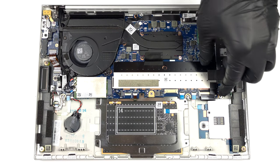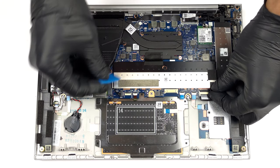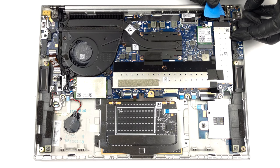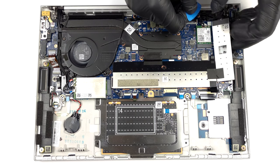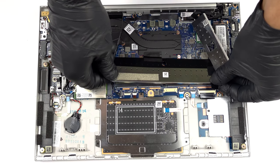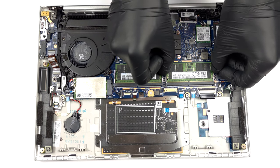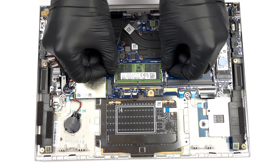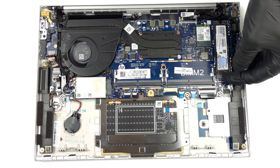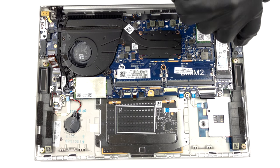The memory here is hidden beneath a metal bracket. It comprises two SODIMM slots for up to 64GB of DDR5 RAM in total. Likewise, the single M.2 PCIe x4 Gen 4 storage slot is protected by a similar bracket.